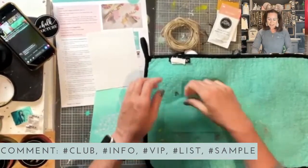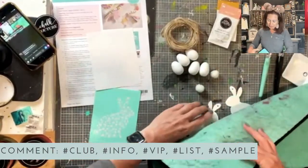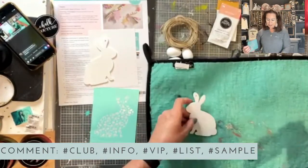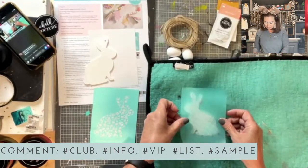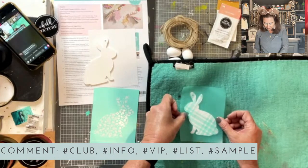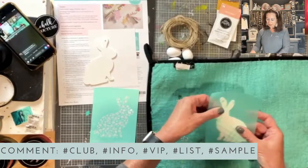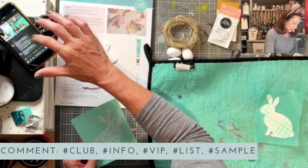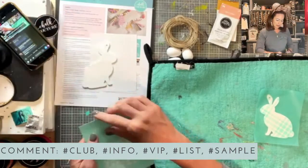We fuzz the transfer because our transfers are super sticky, especially when they're new. It helps to get a little bit of fuzz on them before you chalk your surface, so they don't stick so much and come up a little bit easier. Now we're going to do the second one — put those over there and fuzz them up. Just a little bit of fuzz, and then stick your bunny.